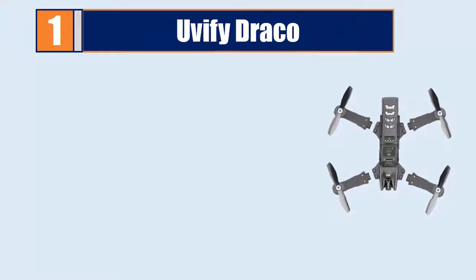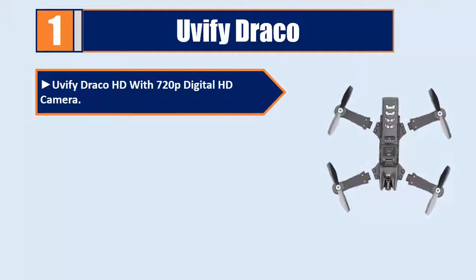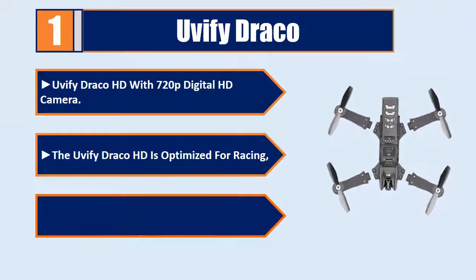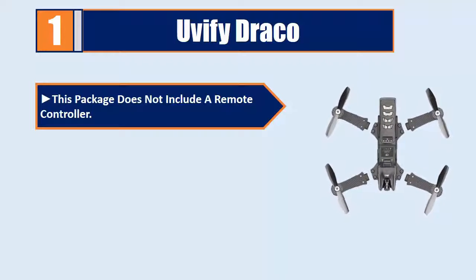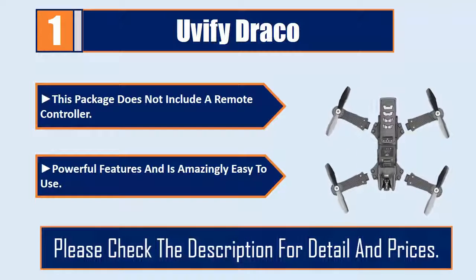Number 1: UVify Draco. The UVify Draco HD features a 720p digital HD camera and is optimized for racing, freestyling, and extreme aerial cinematography. Note that this package does not include a remote controller. It offers powerful features and is amazingly easy to use. Please check the description for details and prices.